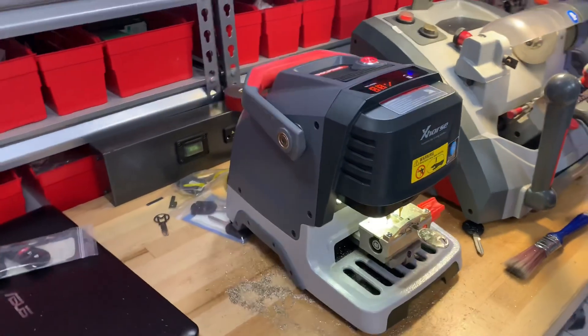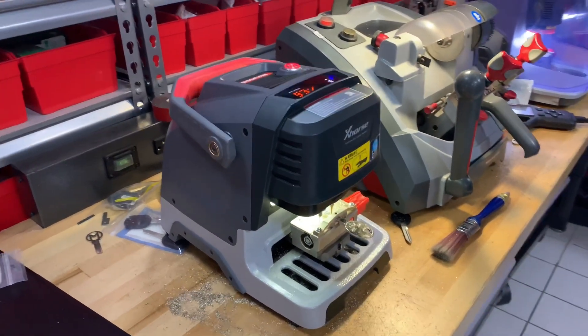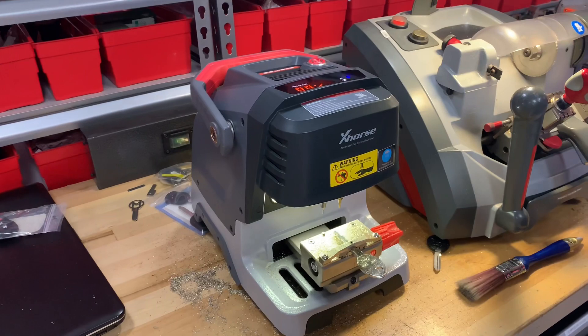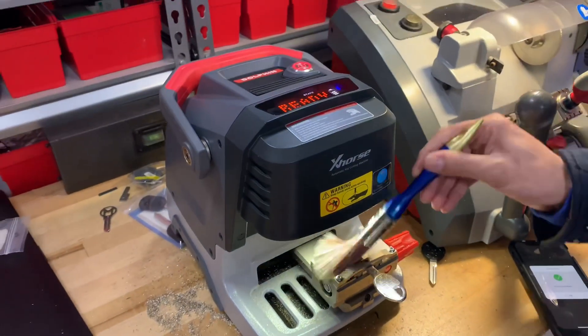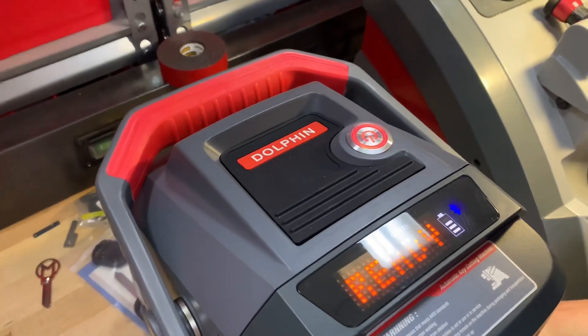It's a really nice looking machine. And how do you charge it? Do you just plug it into the wall? It comes with a plug, yeah. We just cut a Nissan key by code with the brand new X-Horse Mini Condor Dolphin.